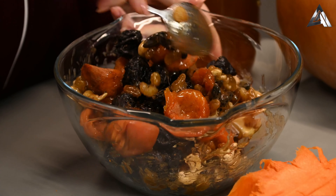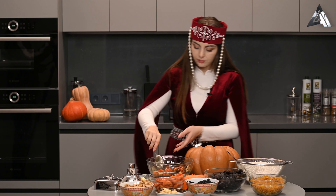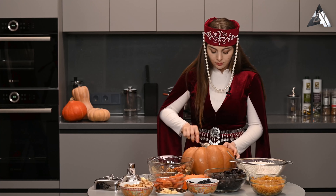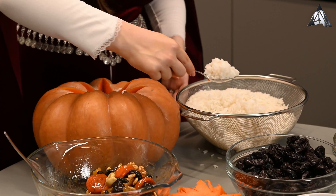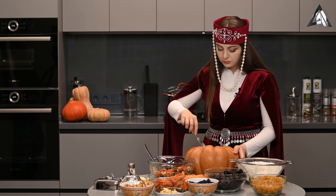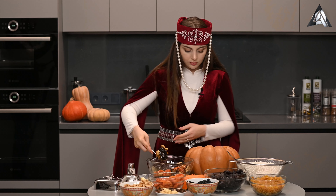Мы все будем начинять слоями. В первую очередь добавляем рис, затем сухофрукты. Второй слой риса. Для сочности мы можем еще добавить сливочного масла. Также последним слоем мы выкладываем наши сухофрукты.